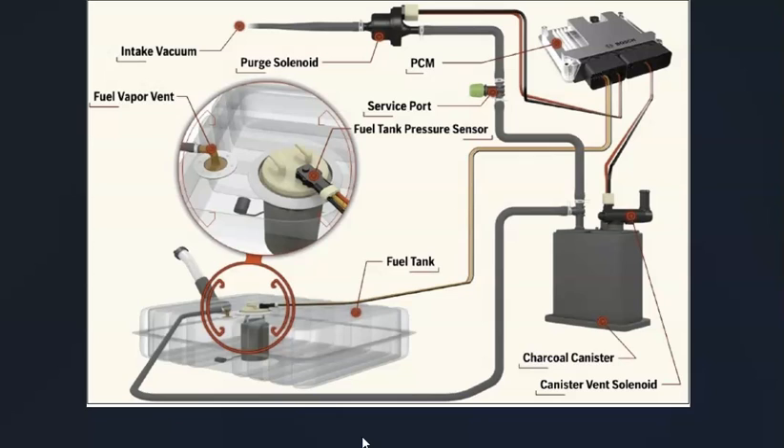There can be some differences inside the EVAP system depending on the year, the Hyundai, and the model, so it's always a good idea to get a diagram for your specific year of Hyundai. The basics are that gas vapors leave the gas tank and go through a hose to what's called a charcoal canister, which is basically storage for the gas vapors. Built into the charcoal canister is a vent valve that the computer can close to see if the system holds pressure and test for leaks.